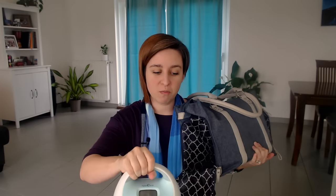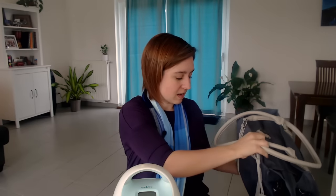If you want to know more about the bag I have my Spectra in, I have a whole video on that and I'll put a link up top, because I absolutely love it.